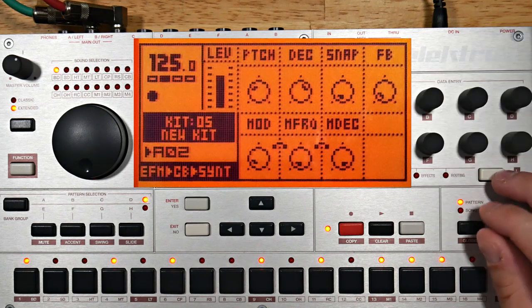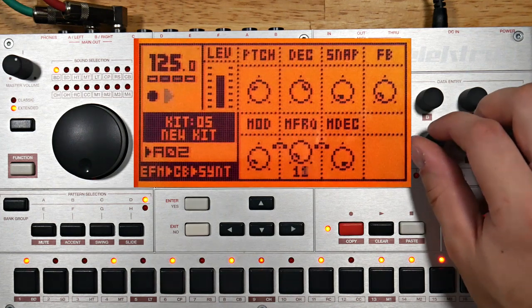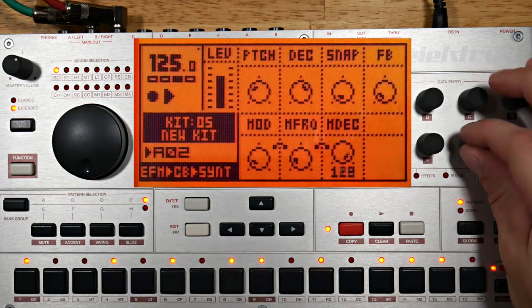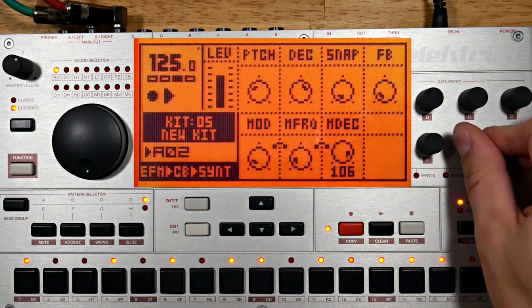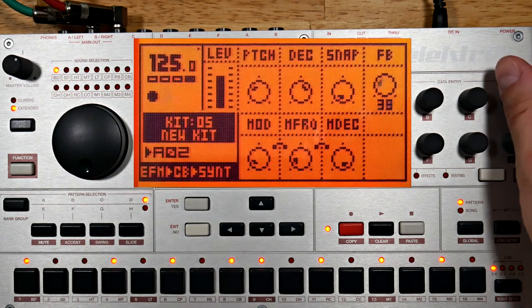I'm not really feeling the default modulation frequency. Maybe try out the modulation envelope a bit too. Since I'm filtering some of the high frequencies, adjusting the feedback parameter won't be quite as dramatic now.